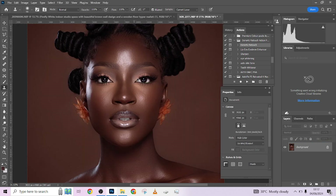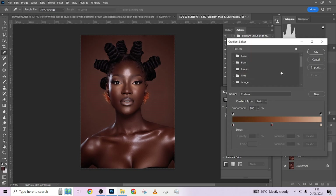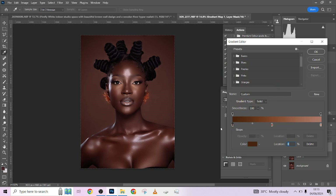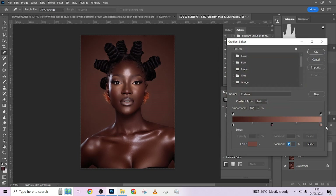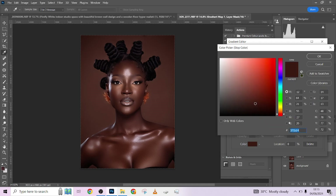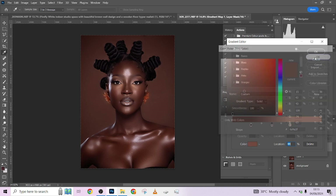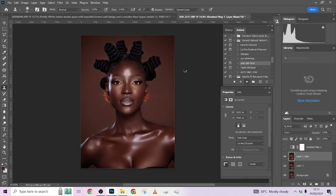I'm noticing a little bit of shifting colors over the face, so I want to quickly run the skin tone matching action. This sample is for the darkest area, this one is for the midtone. Check your brightness level — we have it at 65, so place it at 65. Check the shadows — we have it at 31, so shadows should be 31 as well. The midtone we have at 43, so place it at 43, then press OK.